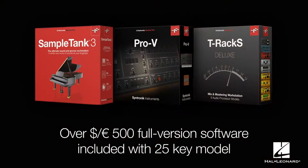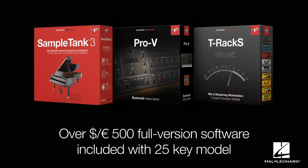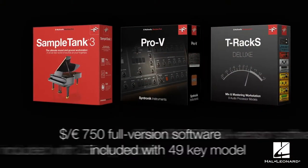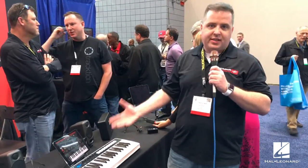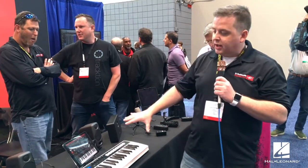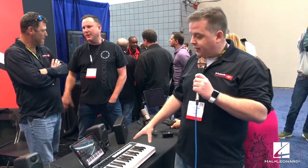It comes loaded with an amazing software bundle including the full version of SampleTank 3, Miroslav 2 Classic Edition, the Pro-V from the Cintronic collection, and T-RackS Deluxe — over $700 worth of software. It's everything you need: DAW, 5,000 sounds, keys, and interface, all in one package. Available now for $299 for the 49-key version and $199 for the 25-key version.